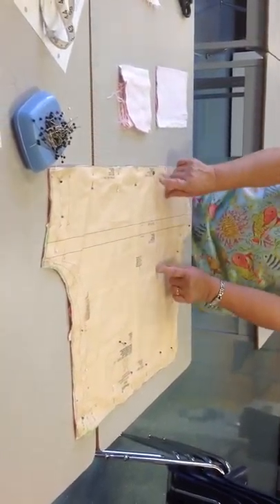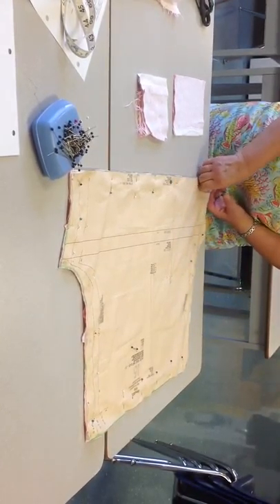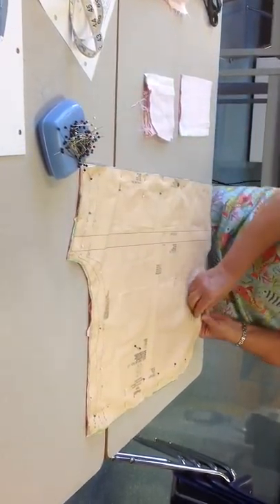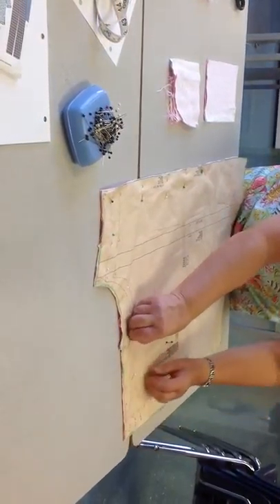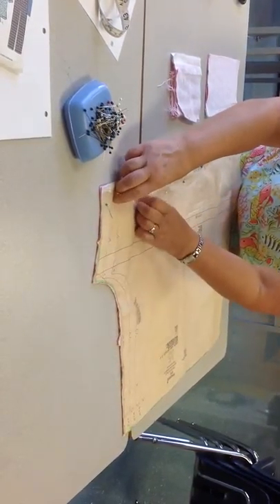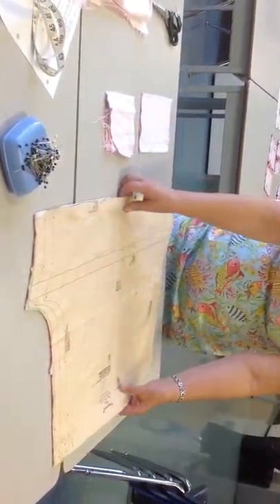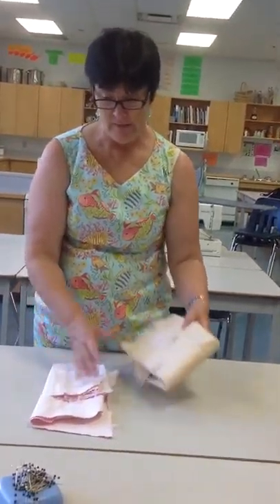Now that I'm finished, I want to take all the pins out except for the two that are on the straight of the grain. The rest of these pins can go back into your pin box, that way you don't get poked in your hand when you start sewing. Now I'm going to fold my garment and place it in my sewing box so I'll be ready for the next day, along with this extra fabric. All of this goes into my sewing box.